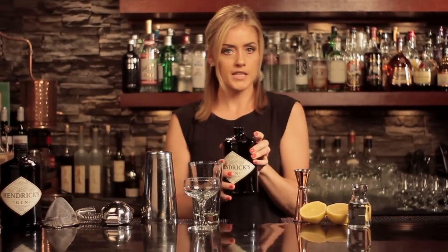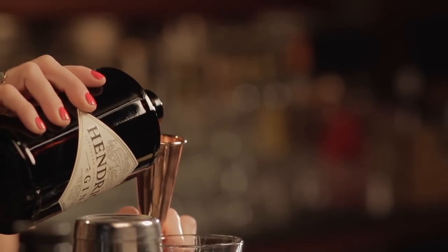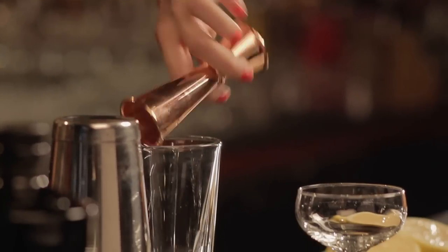The trick to this cocktail is getting the right balance between the chocolate flavor and the level of sweetness. I'm going to start off with an ounce and a half of Hendricks, which is a fairly delicate gin, so a chocolate flavor could overpower it quite easily. So an ounce and a half.